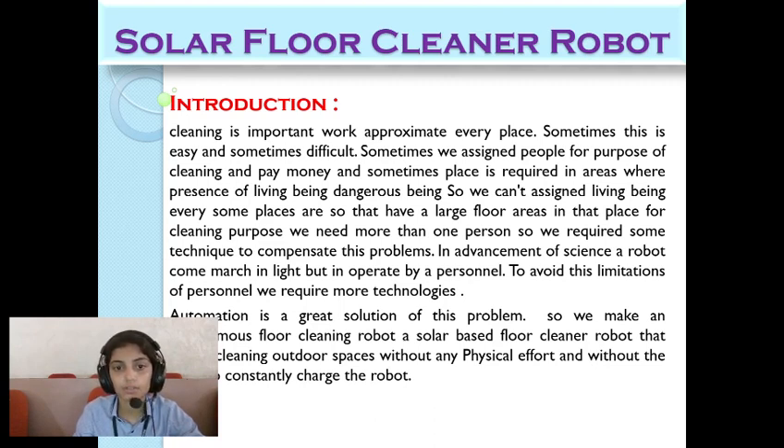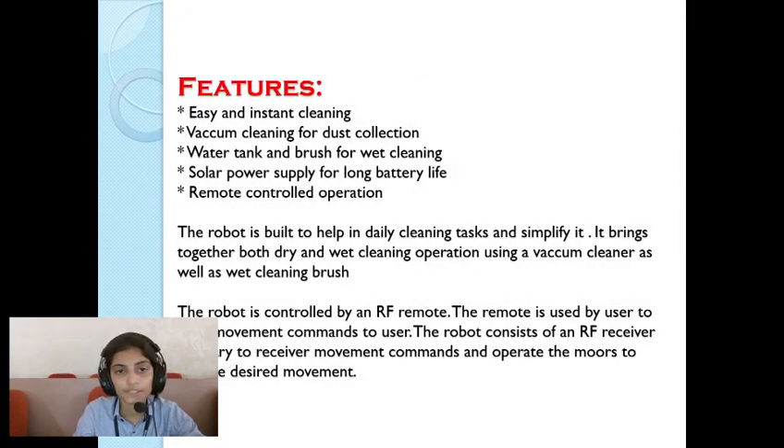To overcome these problems, the features include easy and efficient cleaning, vacuum cleaning for dust collection, a water tank for wet cleaning, and solar power supply for long battery life, with remote control operation. The robot is built to help in daily cleaning tasks and simplify them. It brings together both dry and wet cleaning operations using a vacuum cleaner as well as a wet cleaning brush.